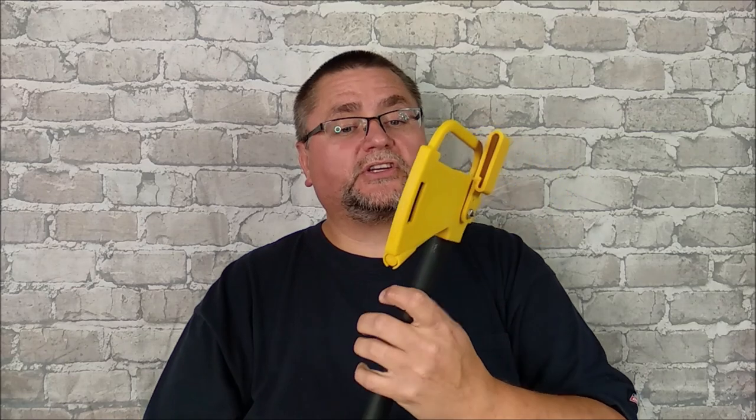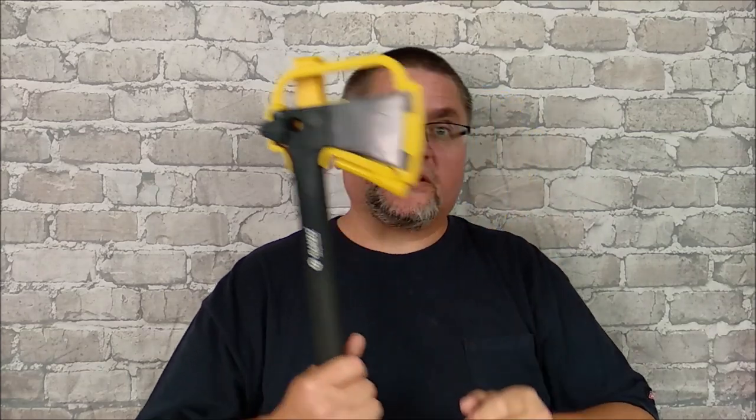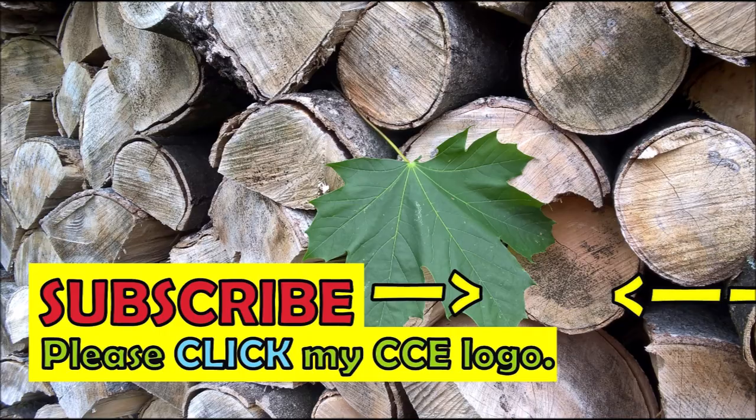So there you go — I like this. It looks good, works good, and carries well on the belt. Thanks for watching, liking, sharing, commenting, and subscribing. Remember guys: always chop safely — keep your chums at a safe distance and don't chop toward your thumbs. That would be painful. Until next time, have a good one guys!